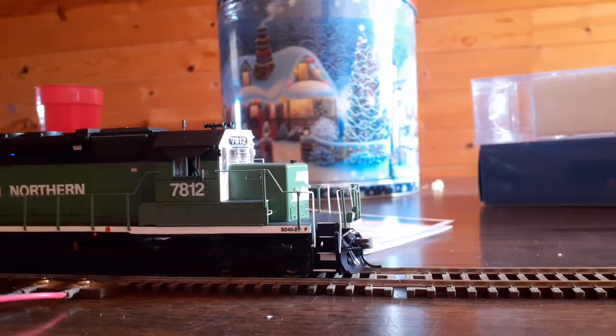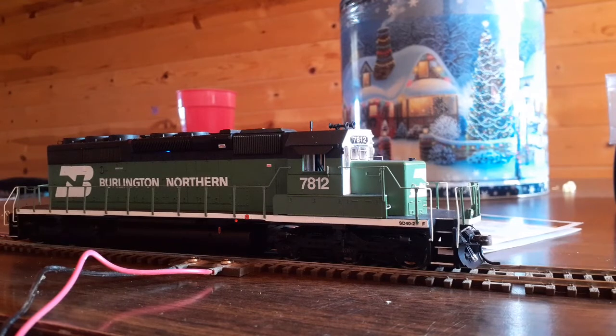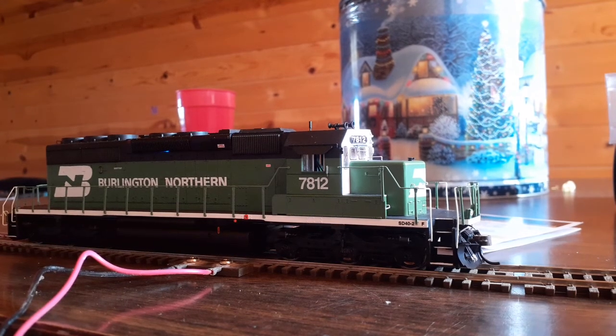They've got these in stock at Train World. They're about $195 to $196 with sound and DCC, about $135 for the non-sound version. Very nice looking engine, very good sounding engine. The Tsunami Econami decoder sounds really good. Got no complaints about this guy.